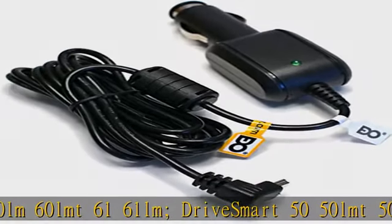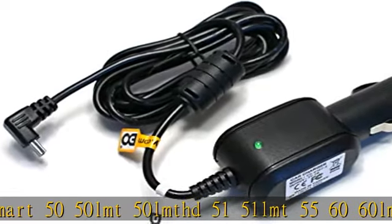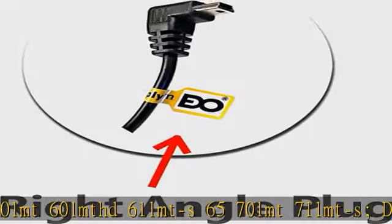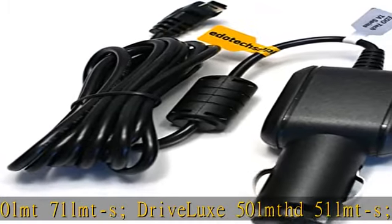51 LM, 51, 50 LMT USAX, 52, 60, 60 LM, 60 LMT, 61, 61 LM. Drive Smart 50, 50 LMT, 50 LMT HD, 51, 51 LMT, 55, 60, 60 LMT, 60 LMT HD, 61.